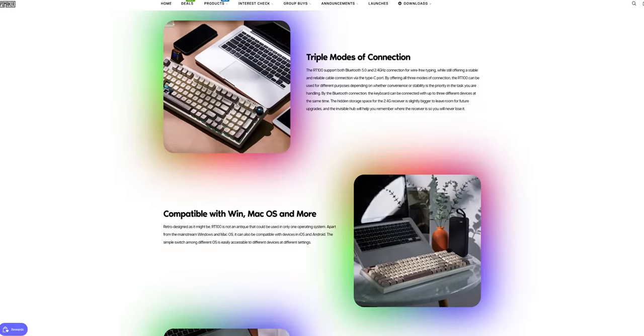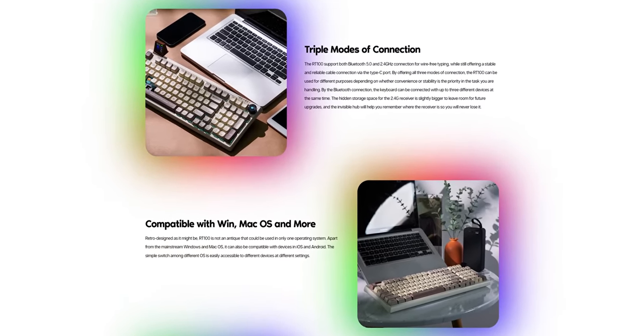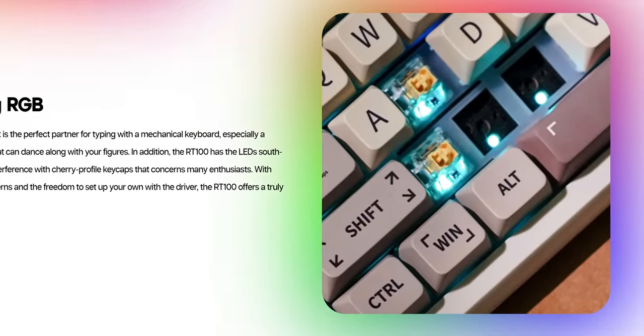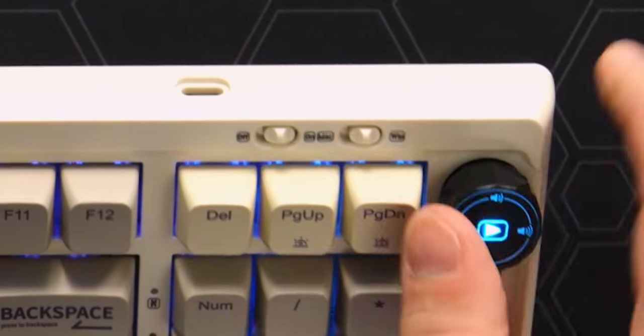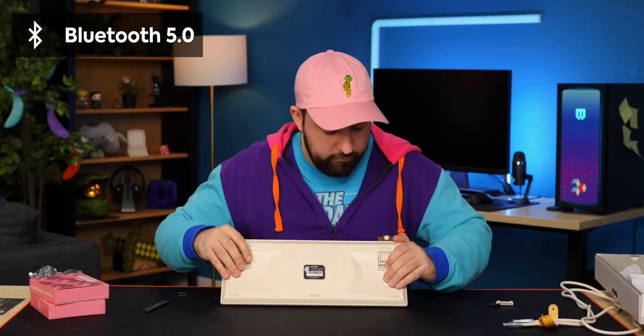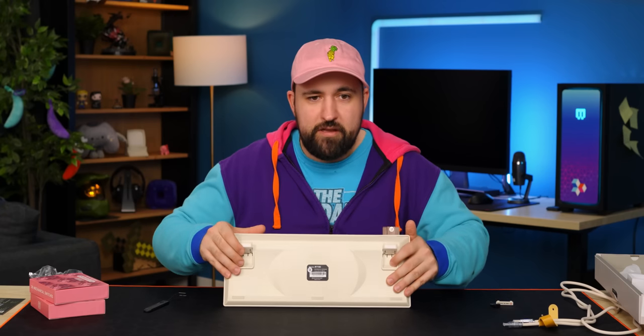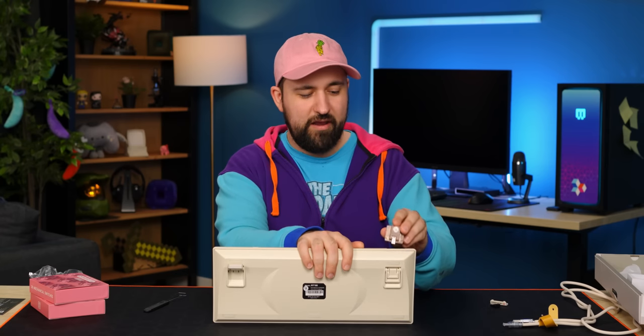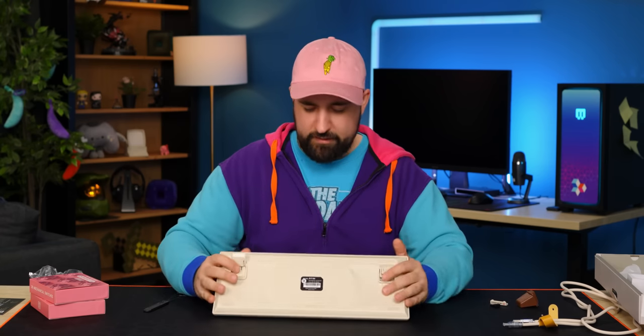It's a tri-mode keyboard, so you can do Windows, Mac, and probably Linux too. There's a little on/off switch, and it's got south-facing RGB for those who care. You can switch between Mac and Windows modes, which will change your Windows key to a command key. If you don't want to use the dongle but also don't want it wired, it has Bluetooth 5.0. It's also got two-stage flip-up adjustable feet. I'm going to take the monitor off before I start flipping the keyboard around, since it already felt kind of flimsy in there.